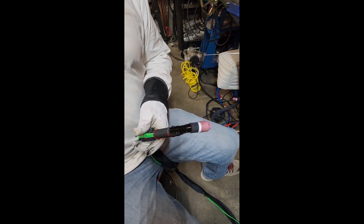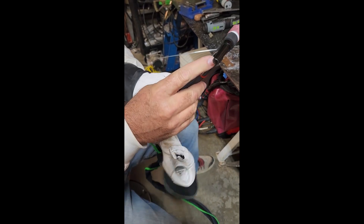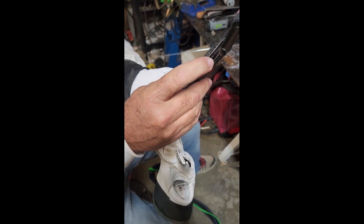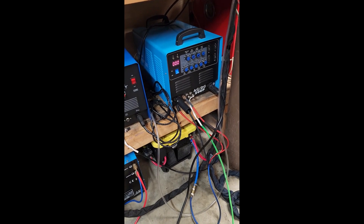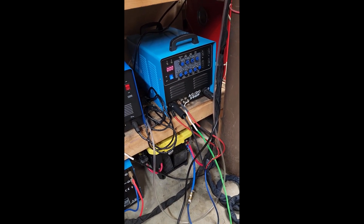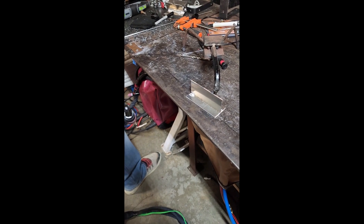This is a nice option to have so you don't have to get up and walk to your welder and set the amps with the knob - you can just do it right here on your torch. Now I'm going to set it back to zero, slide it down, and you can see the welder is back at zero amps. Now I'm going to use it kind of like a foot pedal, like a normal amperage control.